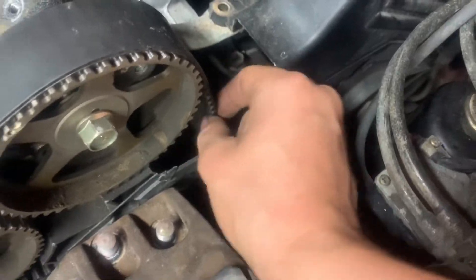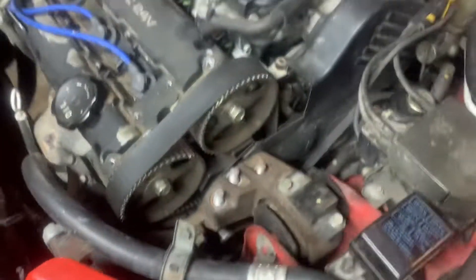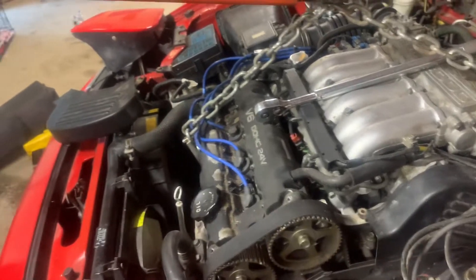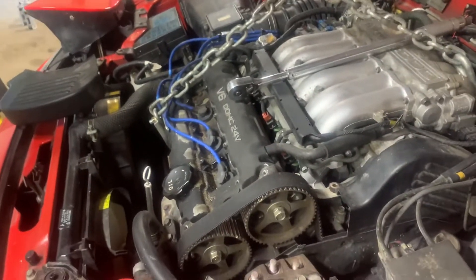Looking at this tensioner — and on both sides — it's also 60k overdue. Yeah, he jumped three and a half teeth. Usually when you jump teeth in these cars you're going to throw your motor, but I don't think he drove on it so he should be fine. But we're going to do it anyway, and he needs a car.